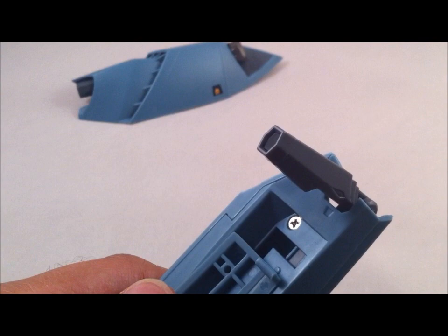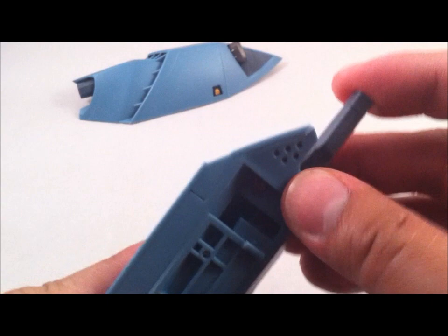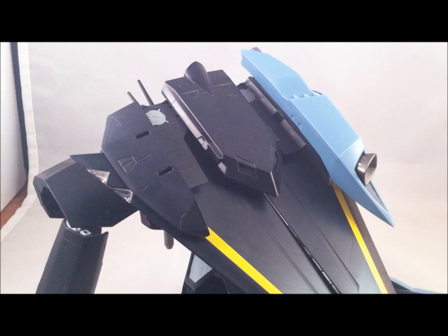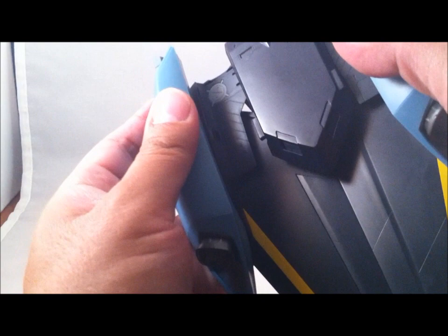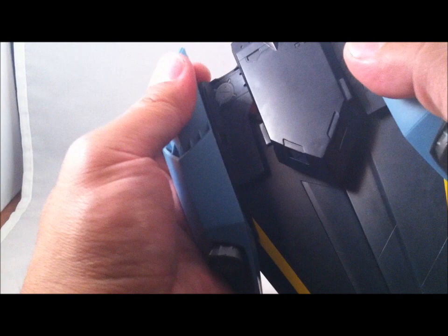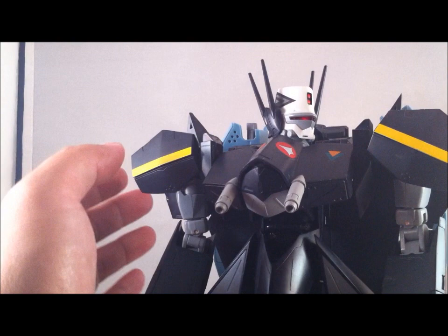Pretty straightforward, pretty standard. You've got some detailing on the inside as well. Installation is pretty straightforward — you just take the bottom clip, slide that into place, pop the bottom first, and then pop the top. There you go, and it's installed.